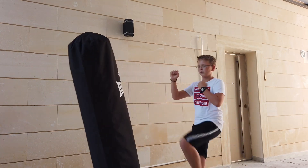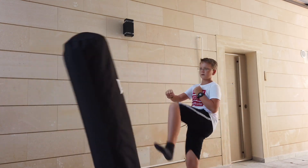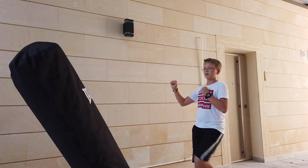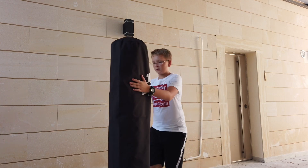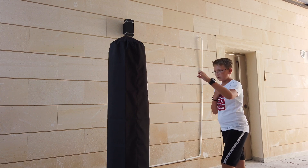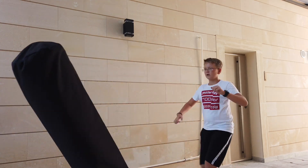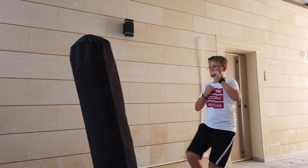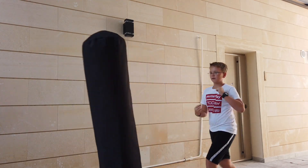1, 2, 3, 4, 5, 6, 7, 8, 9, 10. [Second set] ...9, 10.